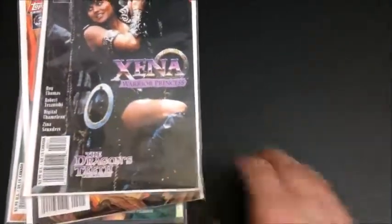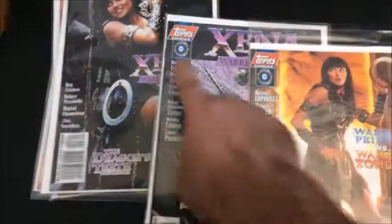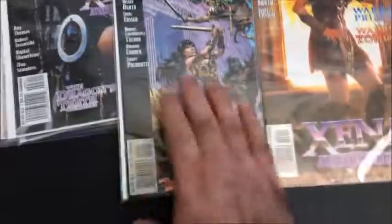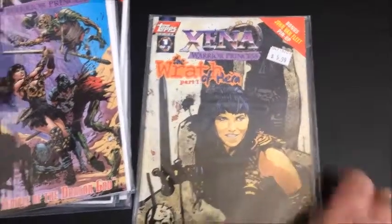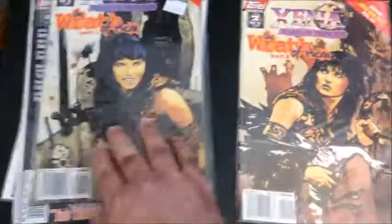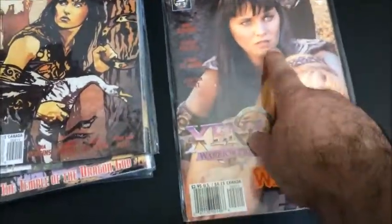Here's the third of the series. I don't have the alternate to that. Here is the initial issue zero with a screenshot cover, and the alternate art cover. They also did another storyline — Wrath of Hera — which also had screenshot covers along with art versions.